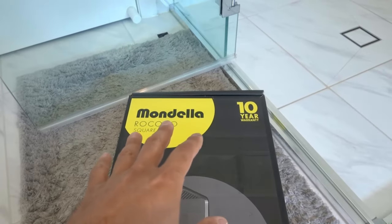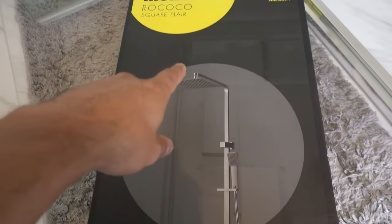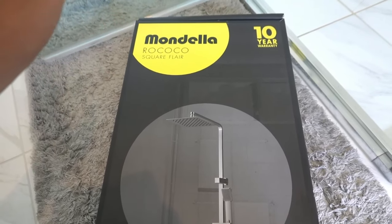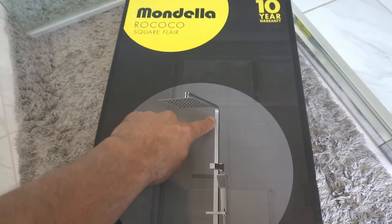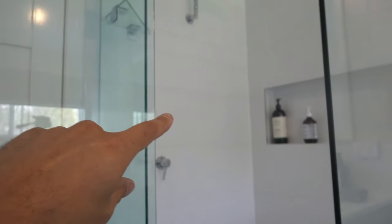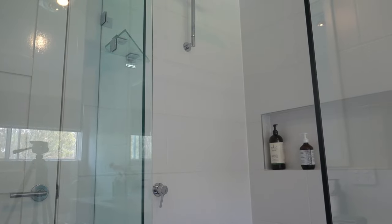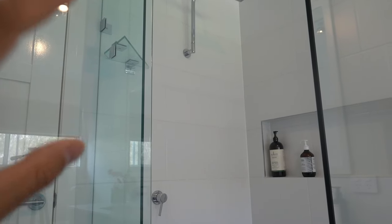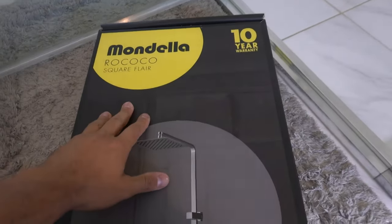A couple of quick things to keep in mind when selecting your new shower head. You can buy a setup like this from anywhere about $40 all the way over $1000 and there's a big difference between them. The main difference is that this one here is a metal construction — anytime you buy one, make sure it's actually made of metal and not plastic. Plastic ones often have a soap holder attached that becomes brittle over time, and the colour tends to fade away over about a year.